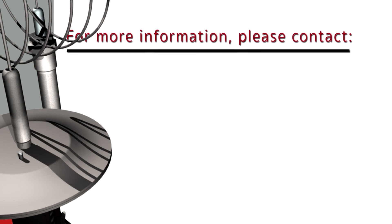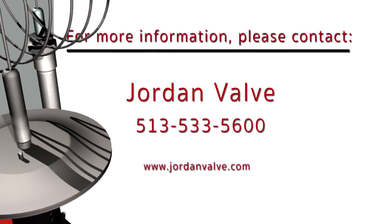For more on a Jordan valve regulator or control valve solution right for you, visit us on the web. The Mark 80 — providing you with Jordan valve confidence in a temperature regulator.